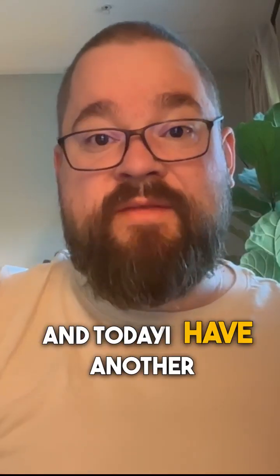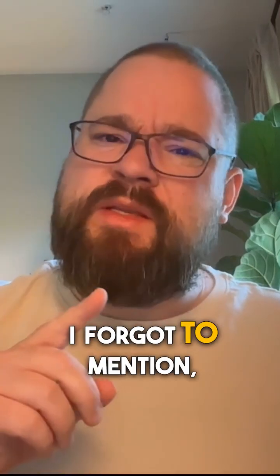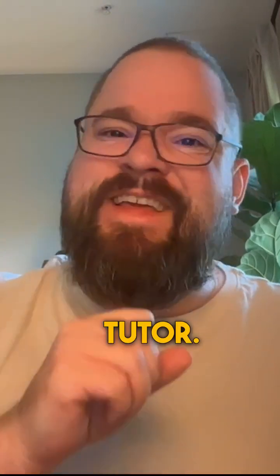Hi there, my name is Nicholas and today I have another quick tip for you. I forgot to mention, I'm a professional math tutor. That's why we're here.